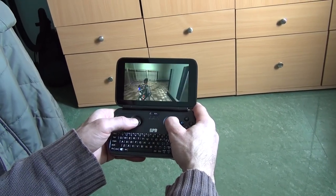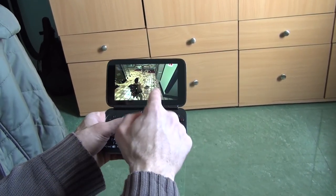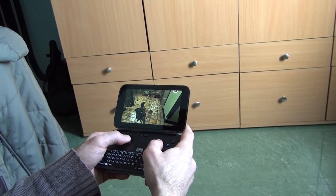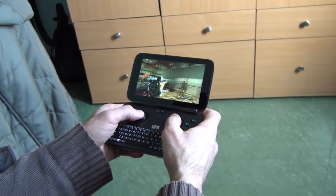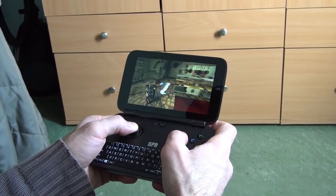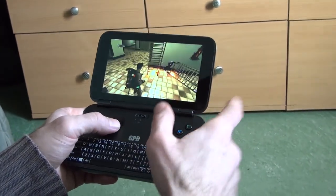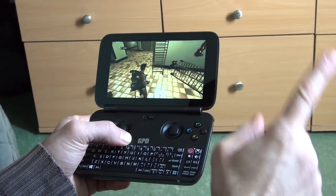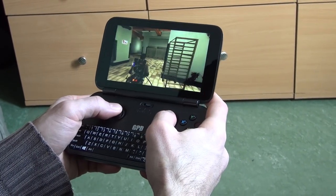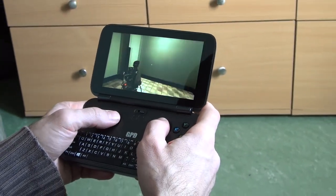And now Ghostbusters: The Video Game — what an amazing game, amazing graphics, amazing story. This is essentially Ghostbusters 3 for me and many people. Even with a lot of lights and explosions, there's no frame drop, or at least nothing noticeable. If you lower the resolution on demanding games like Dragon's Dogma, it's not that noticeable because the screen is 5.5 inches and the game will look just as good.